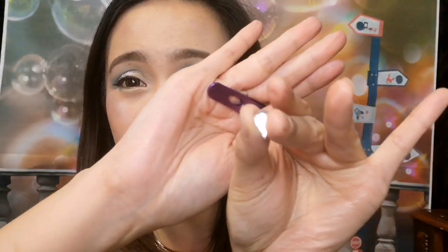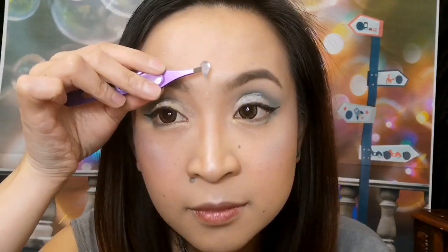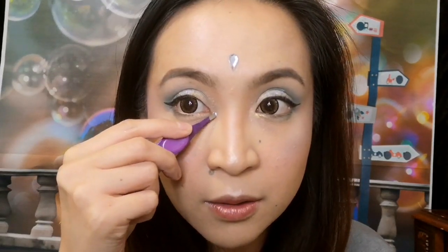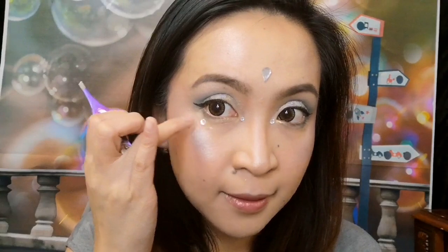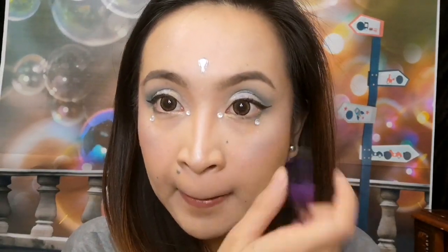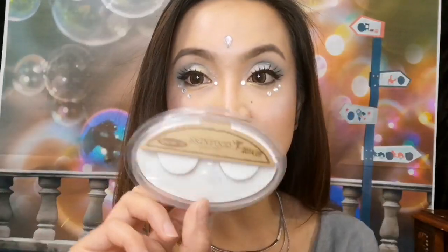And then we are just going to put on the final touches. We're going to put some more diamonds or some beads — whatever you have. For our final touch, we are going to put on some eyelashes. I use the Skin Food Eyelashes.